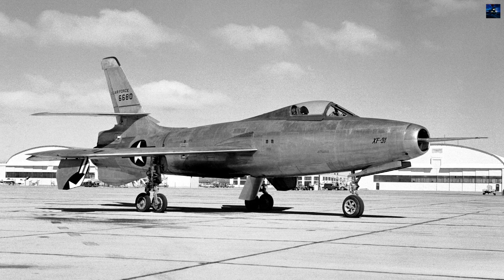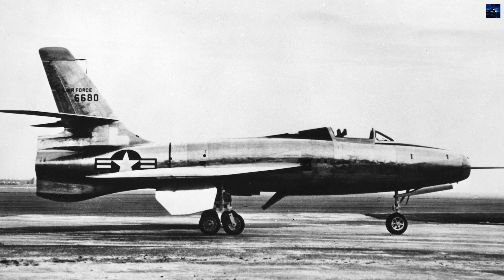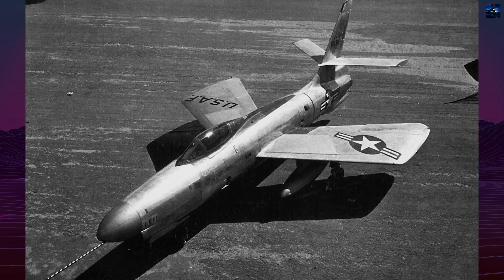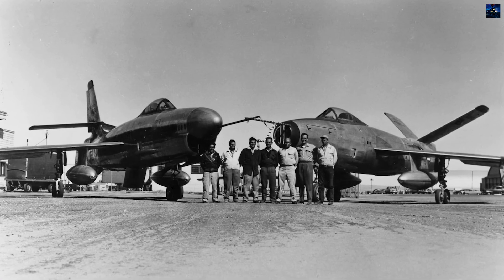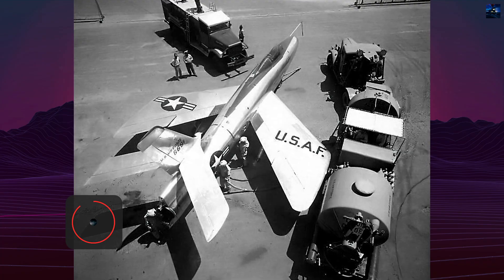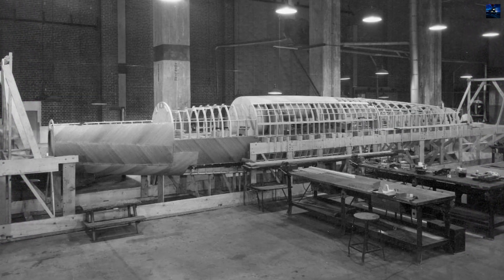The Republic XF-91 Thunderceptor was an experimental American interceptor aircraft designed in the late 1940s to counter the growing threat of high-speed enemy bombers. Developed by Republic Aviation under the direction of Alexander Cartvelli, the project focused on combining jet and rocket propulsion to achieve rapid climbs and high interception speeds. The aircraft used a General Electric J-47 turbojet for most flight conditions and four small rocket engines for additional thrust during fast climbs and attack runs. This mixed propulsion concept aimed to give the interceptor the ability to quickly reach high-altitude targets before they could strike.